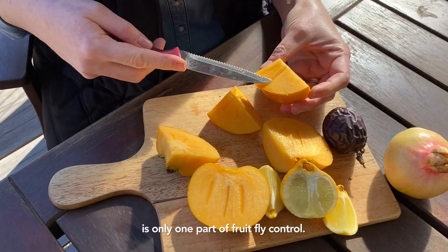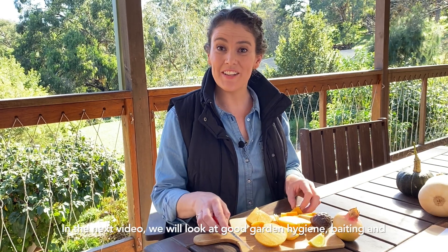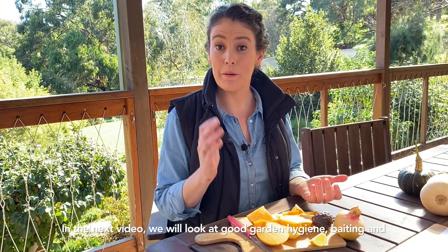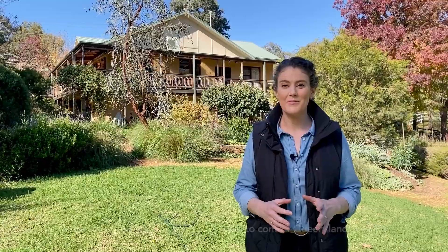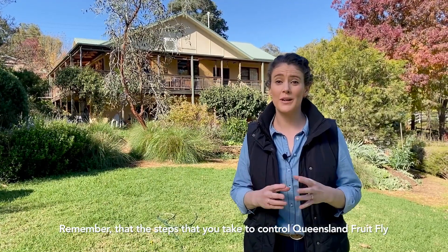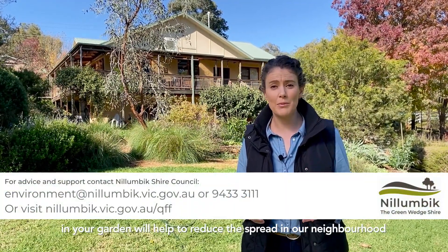Trapping and monitoring is only one part of Queensland fruit fly control. In the next video, we'll look at good garden hygiene, baiting, and how to correctly use exclusion netting. Remember that the steps that you take to control Queensland fruit fly in your garden will help to reduce the spread in our neighbourhood and to commercial farms and orchards in our region.